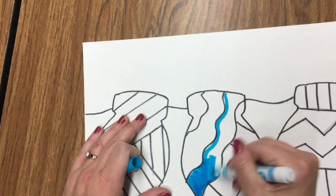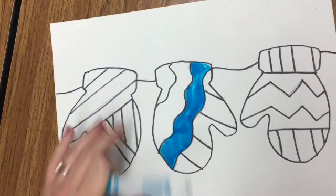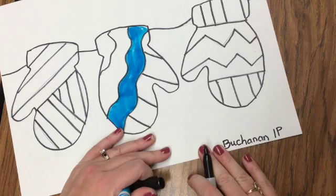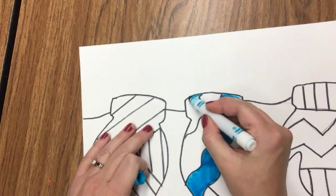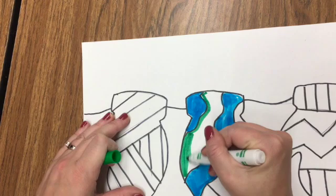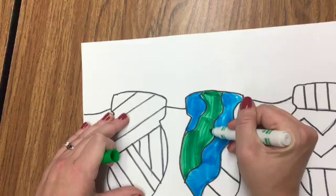Next week we will be working on the background for our picture. You might want to go ahead and write your name on your paper. Once you are done coloring in your mittens, save this paper in a nice safe place and we will finish it up next week. I look forward to seeing your work. Thank you.